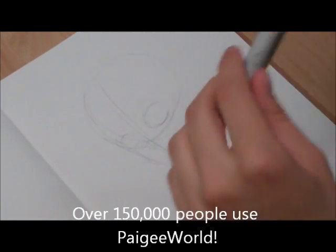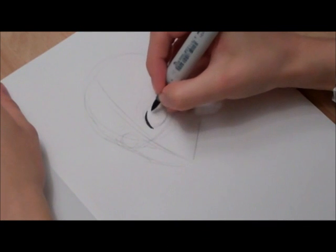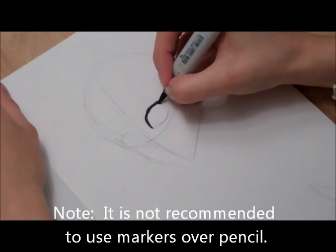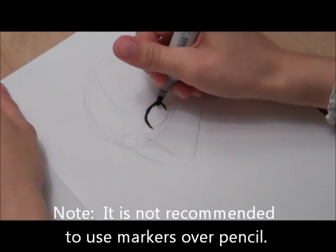I'm just going to jump straight to markers because I'm just doing a quick sketch. So I'm just going to do the eyes, and the color I'm using right now is T9, which is a grey.